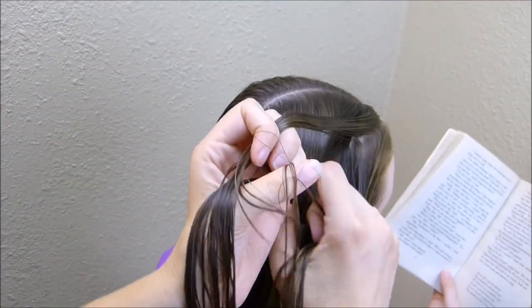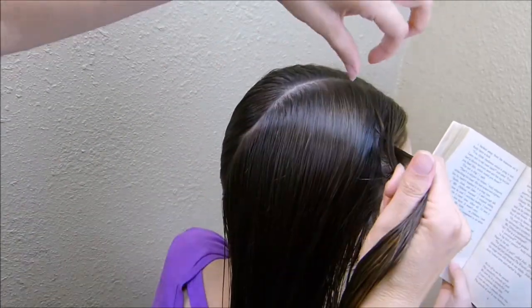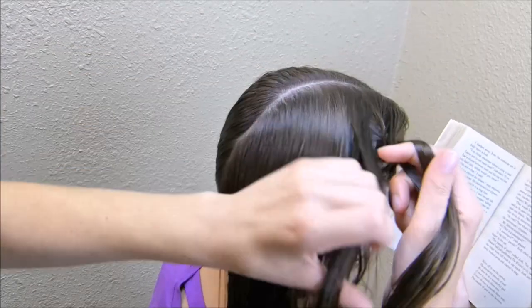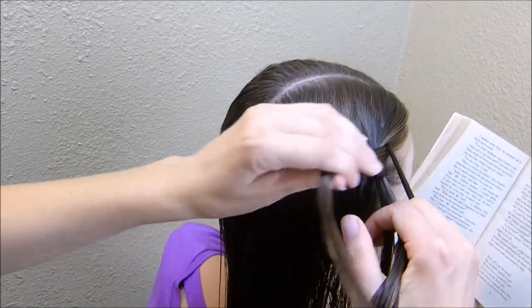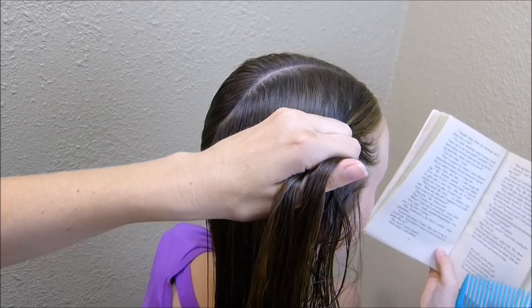I'm splitting this into three sections and then bringing the outside strands underneath the middle strand. As I'm braiding I'm going to be adding in pieces from the top and the bottom of the braid, and as you can see I'm bringing this down a little bit lower than I normally would.